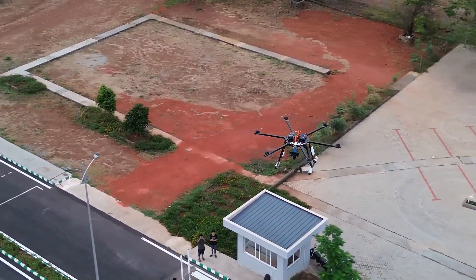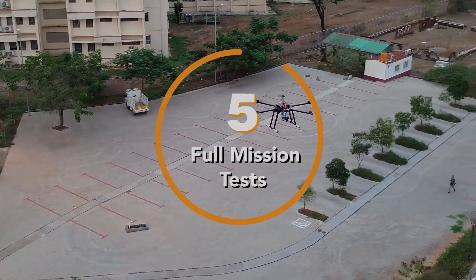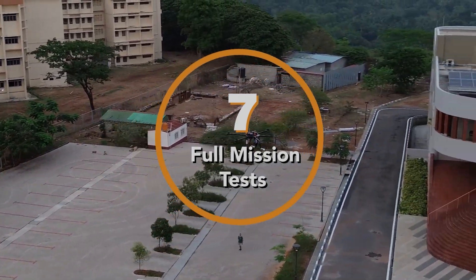We have carried out various full mission tests, both in simulation and in real life. Across the seven full mission tests, we have calculated various scores as shown on screen.